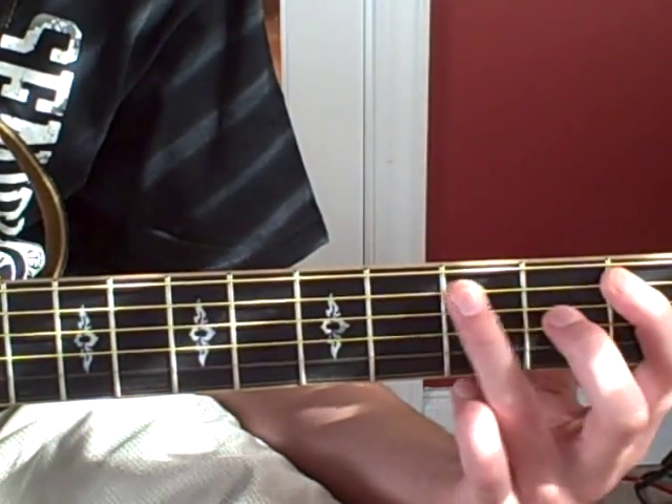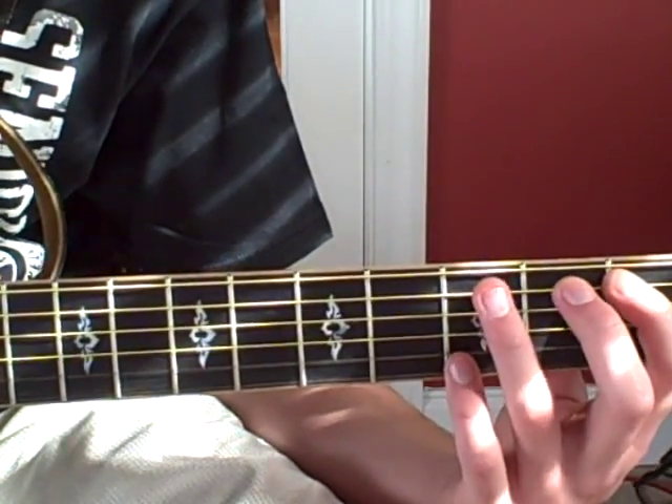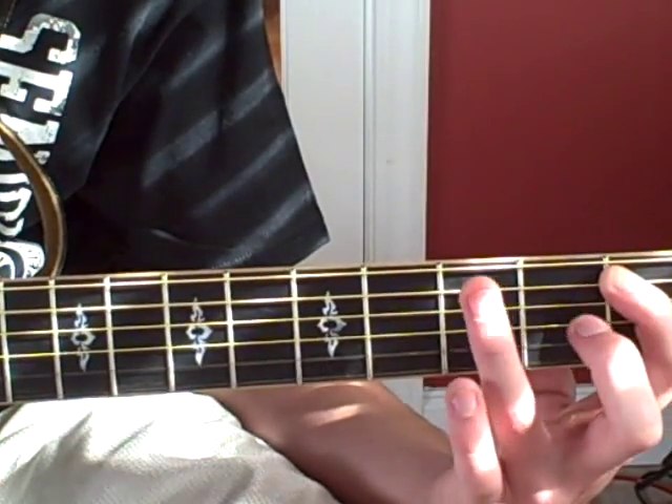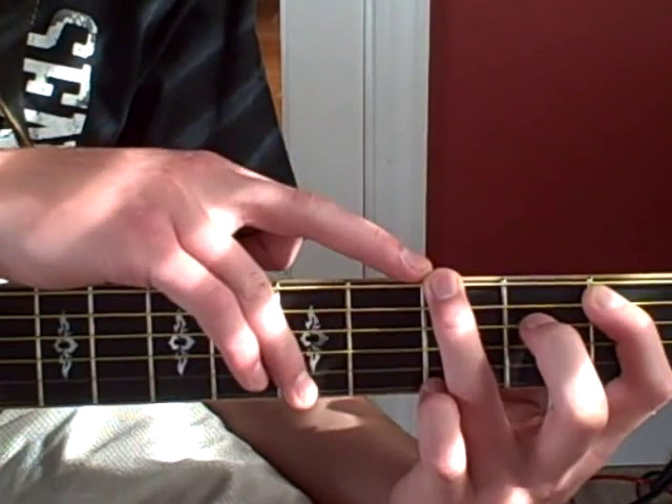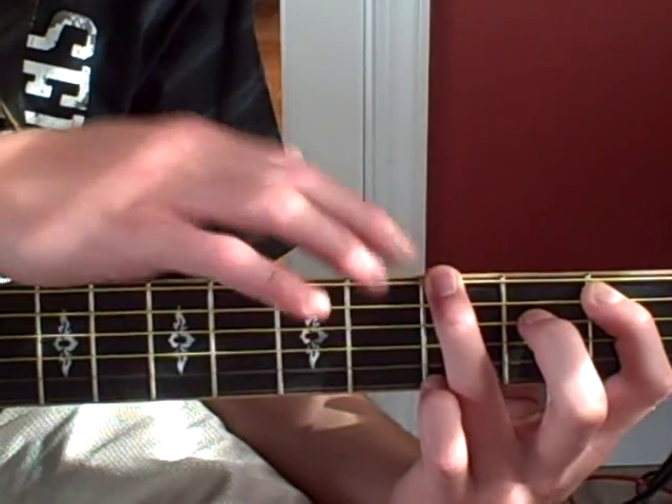And now what he's going to do is a hammer-on pull-off — he's going to do the same thing, so this time he's going to pull-off. He's going to pull-off right here and land on the third fret of the E string.